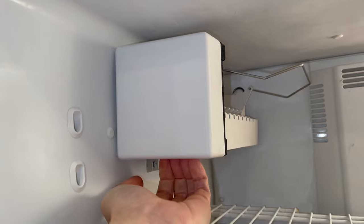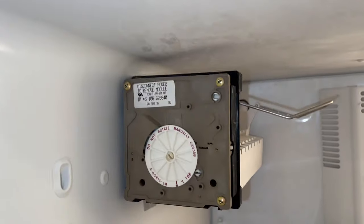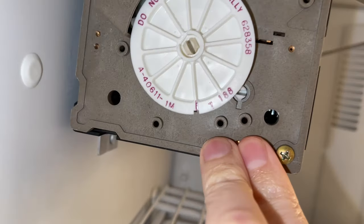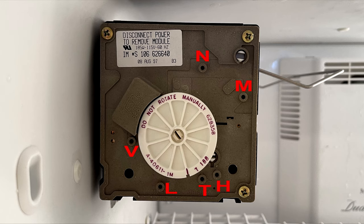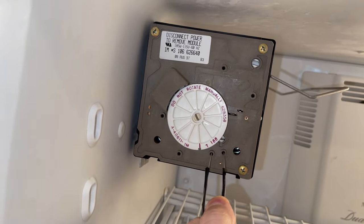Sometimes it comes off easily, and sometimes you'll need to use a little force. Then insert the jumper wire into the T and H holes — you can barely see the letters here, but there is a letter assigned to most holes like so. You can actually check some of them with a multimeter if your ice maker still doesn't work after the test. But for now, I'm just interested in the two bottom terminals.